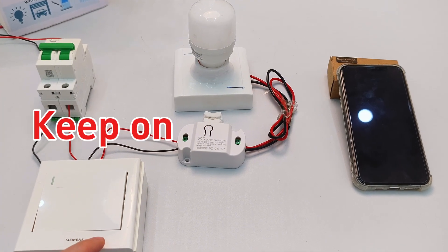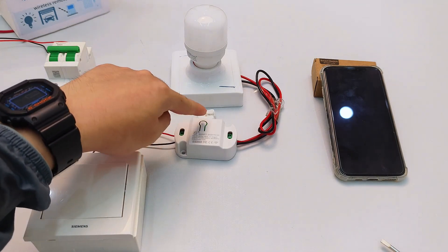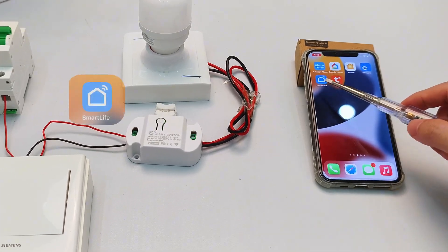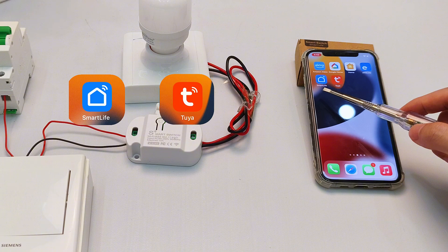See the indicator light and button on the smart switch. Press once, light turns on. Press again, light turns off. Now let's pair it. This is a Tuya smart device, so you've got two app options: Smart Life or Tuya. Both work perfectly. I'll demo with Smart Life here.